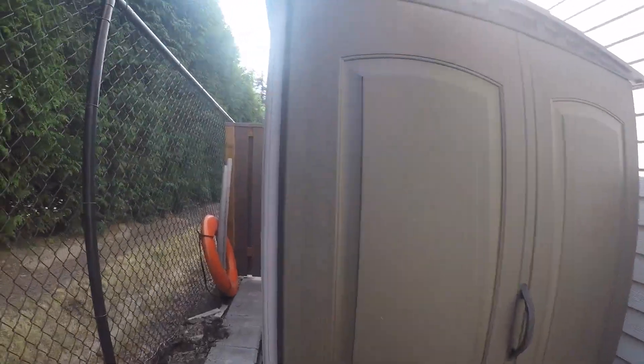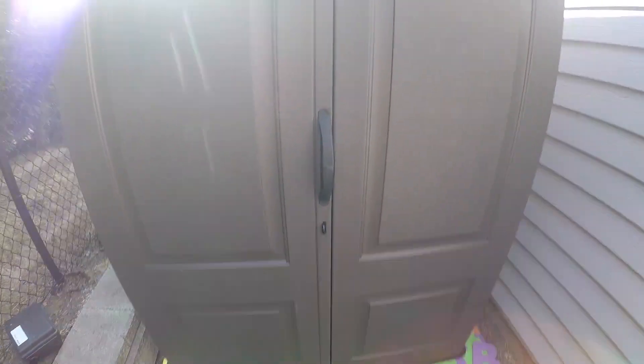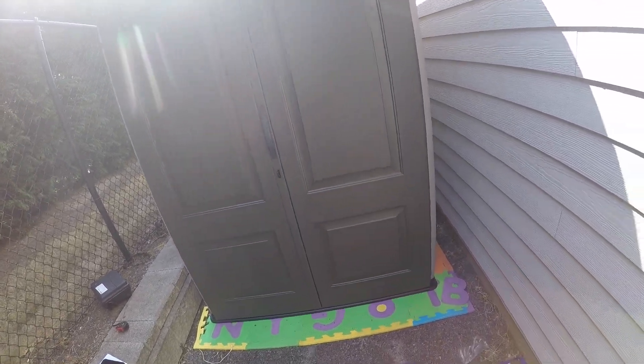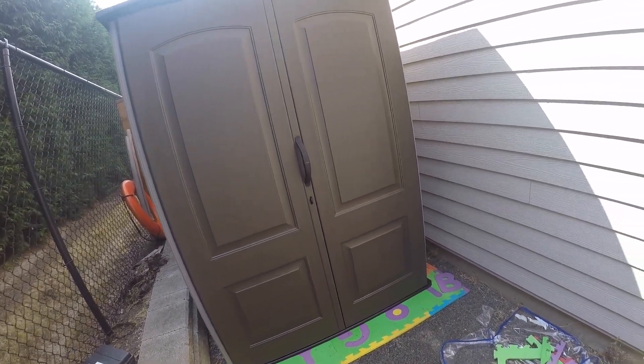Now everything should be locked in place. Final look — everything installed. Walls are solid. Roof is stable. And the door opens and closes effortlessly with no misalignment issues. So I would say this is definitely a good buy. It's much easier than building a shed by yourself using wood 2x4s. It's a solid buy in my opinion. You will have extra storage space — put your lawn mower, all your gardening equipment — and protect it from the weather.